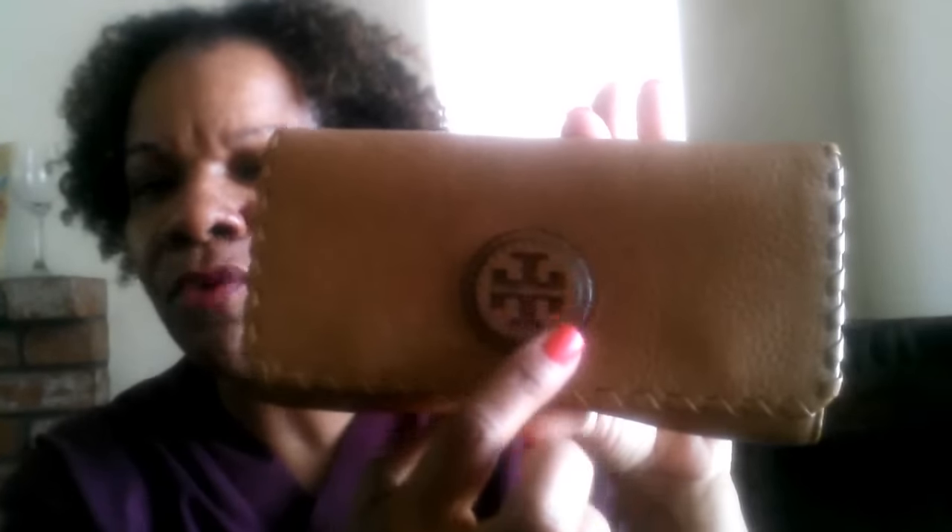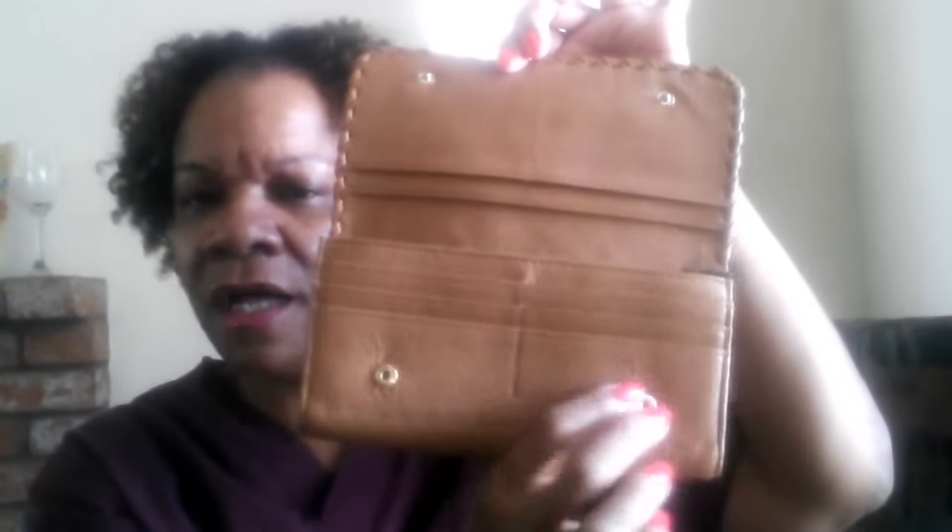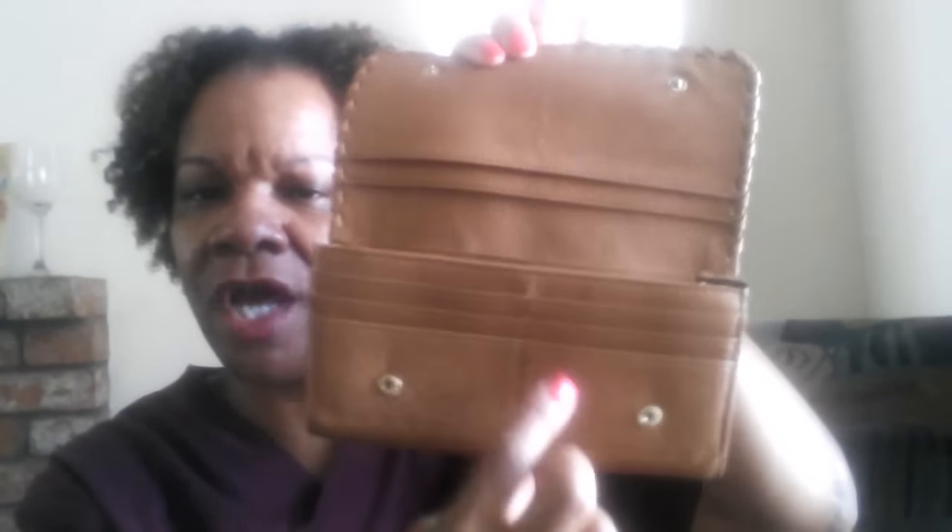I really like the Tory Burch symbol right here — as you can see if I tilt it down, it's raised, which I thought was really nice and very different. On the back it says Tory Burch, and there's a pocket that you can slip things inside, whether it be your cell phone, receipts, or whatever you want. It has two snap closures down here to secure the wallet, and it has six credit card slots — three on each side.